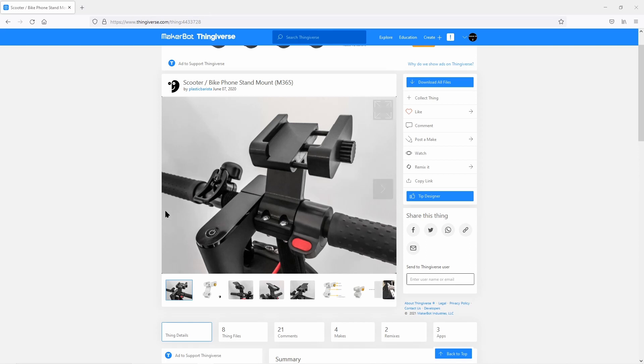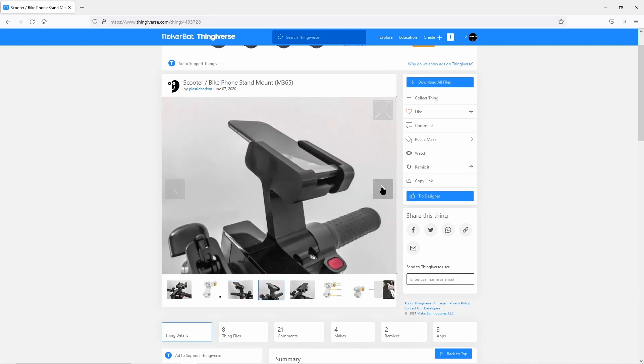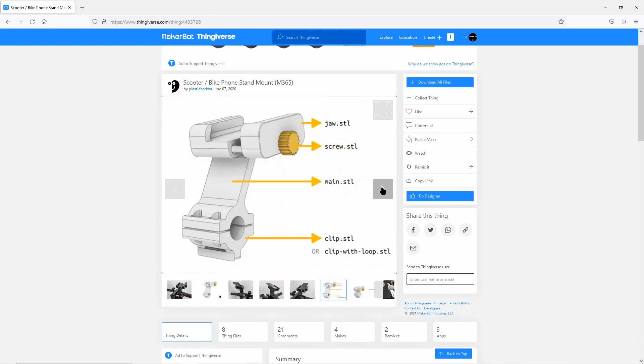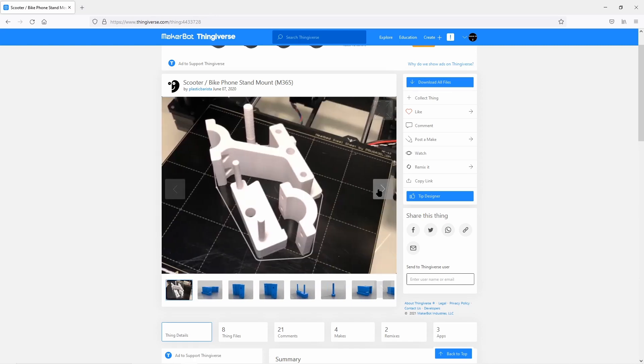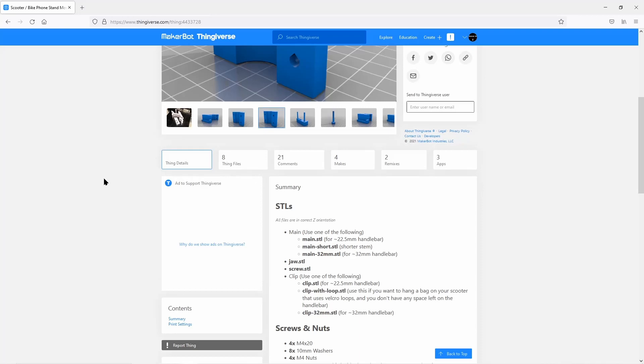This is what the holder looks like from the designer Plastic Barista — really a great part. It comes in different holder sizes, different diameters for different handlebars, it's adjustable, and available in different heights. There is a short version and a long version, and I chose the short version. It already looks very professional in my opinion.